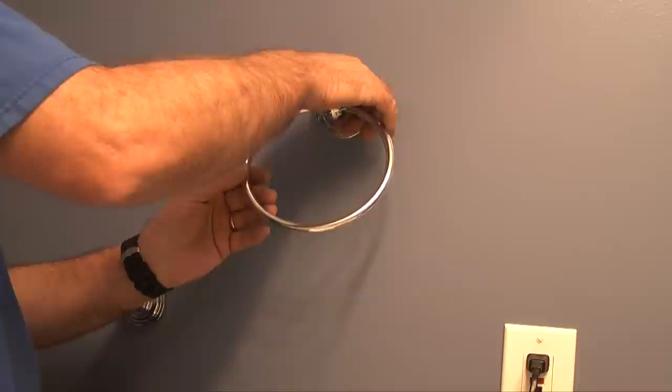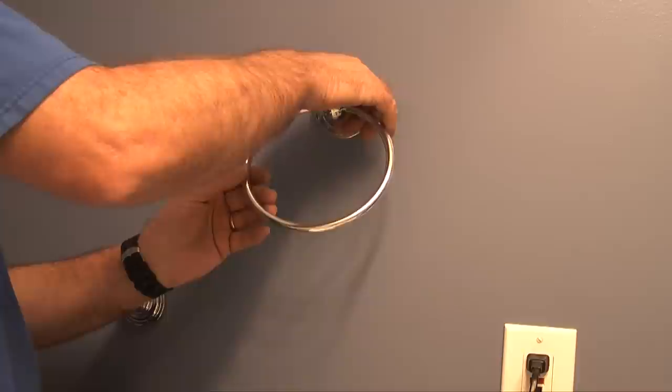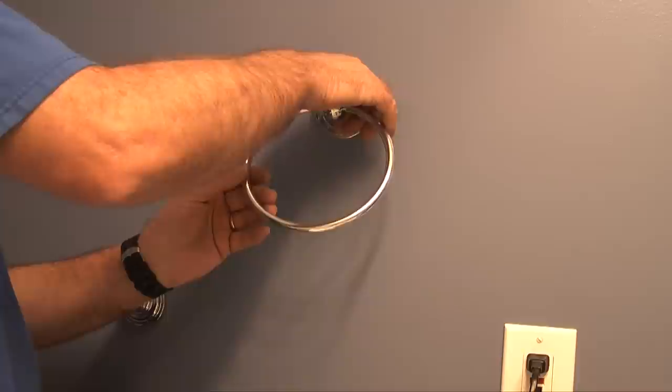Notice that the towel ring base has raised slots on the base. I'll slide these raised slots down over the ears on the wall bracket. This will secure the base to the wall bracket. Everything looks good. All that's left to do now is place a hand towel into the towel ring.